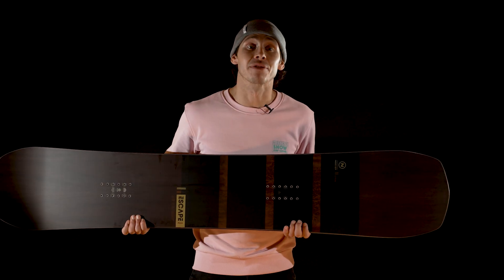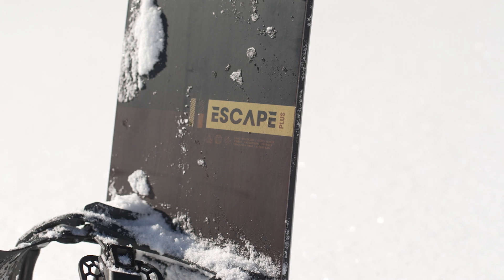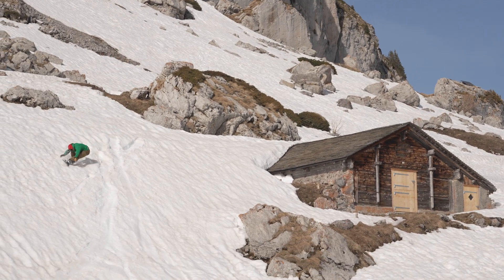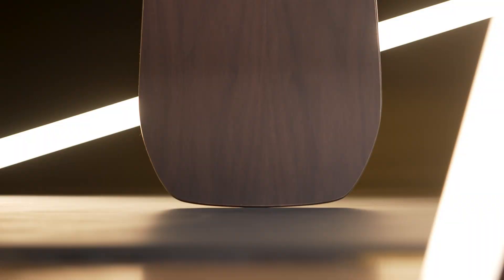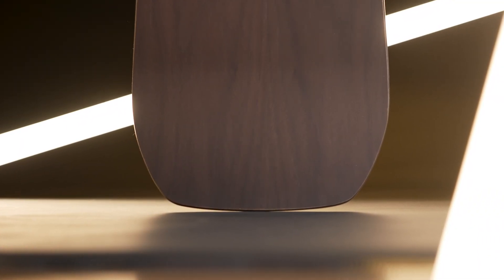With 15mm of setback and a medium side cut, the Escape Plus is well balanced for taking on any snow conditions and getting creative on all terrains. Even with its directional shape, it's built to be versatile and it's more than happy going switch.